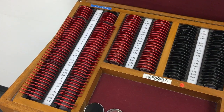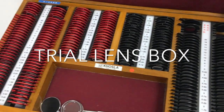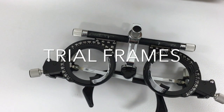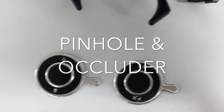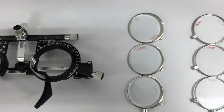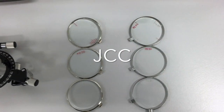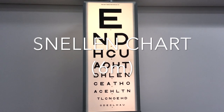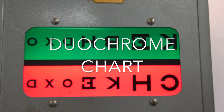The equipment needed are a lens box, trial frames, pinhole and occluder, and Jackson cross cylinders. You will also need a vision chart — in this case we've used a Snellen and a duochrome chart.